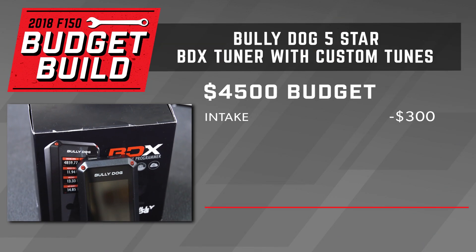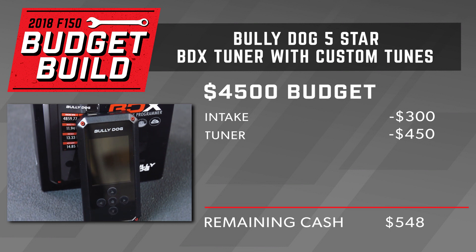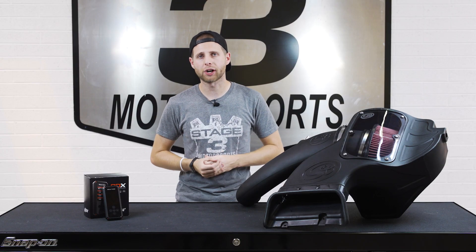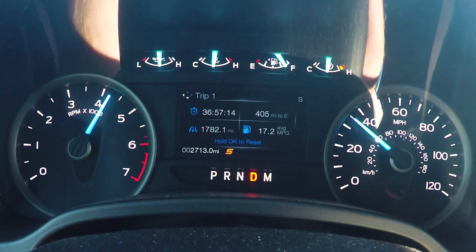Paired up with our new SMB Intake is gonna be the Bully Dog BDX Tuner. This is where we're really hoping to make some bigger gains for our truck because we're gonna be running Five Star custom tunes on this. With some of their higher-level performance tunes, we should see up to a gain of 55 horsepower and 45 pound-feet of torque, as well as some changes in the way that the truck shifts. That overall should really give us a noticeable increase in power and a lot better, more performance-oriented feel.